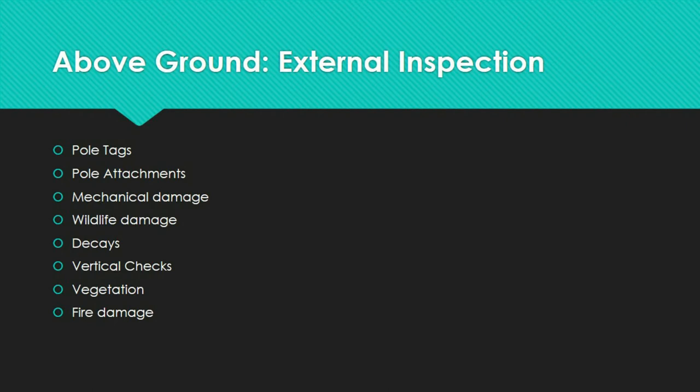Pole tags include manufacturer, year of manufacture, class, length, wood species, and preservative treatments. Note that the tag may be unreadable or non-existent on older poles. In these circumstances, the inspector can estimate the pole height and confirm the class using the ground line circumference, and can use local knowledge of species and treatment, a date nail, or the age of adjacent poles to assess the pole's age.